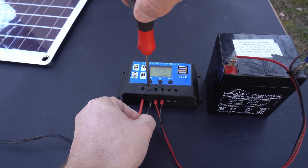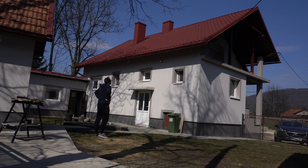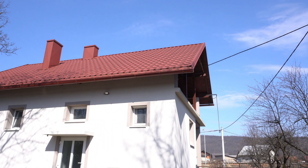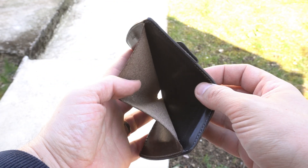Lately I'm thinking about installing a few big solar panels on my house. Of course I will need a charge controller, batteries, inverter, cables and so on. A setup like this can be very expensive.